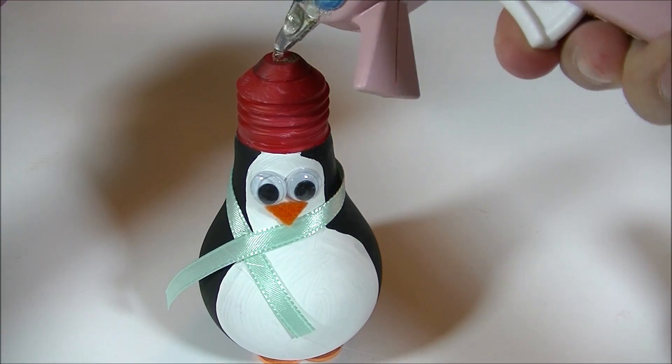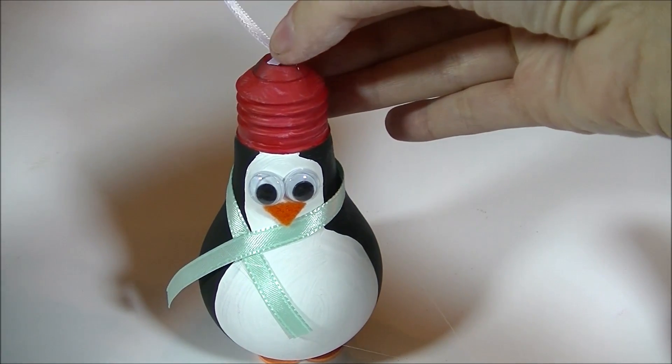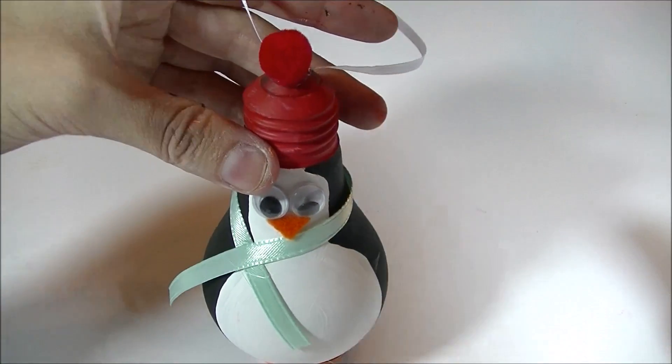Now I'm bringing out the white ribbon because I'm going to make this guy into a hanging ornament. I do a dab of glue and then I just crisscross the ribbon on top and then I hold everything in place with the red pom-pom.